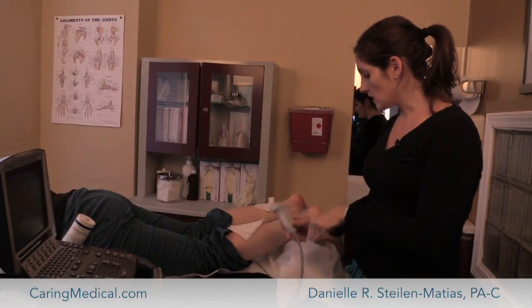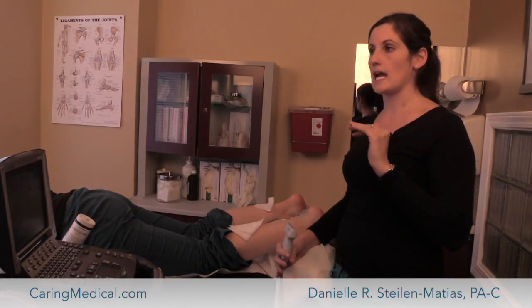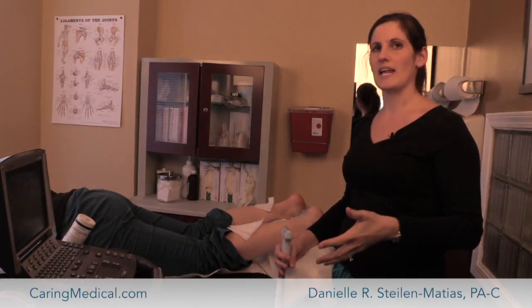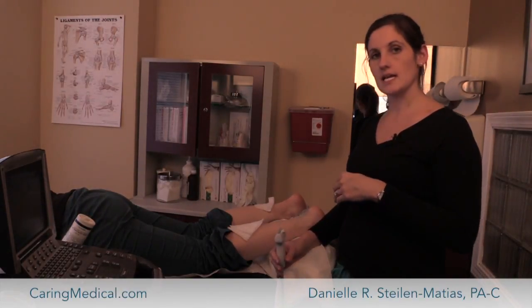We do see a lot of patients with Achilles tendon pain — often avid athletes, runners, people that do a lot of hiking and that sort of nature — and when they have Achilles tendon pain and come see us,